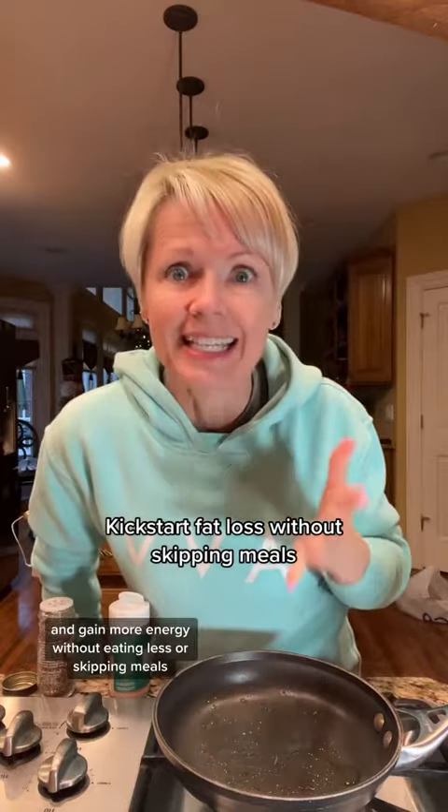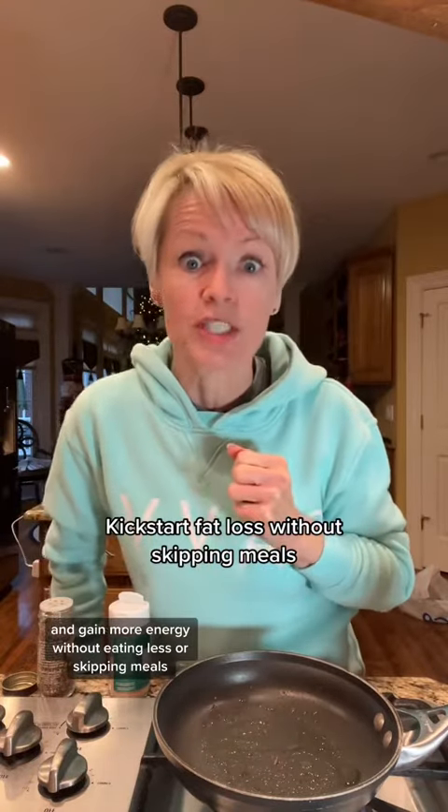Day 10 of how to get 25 grams of protein or more in your breakfast. I'm Christy, a micro nutrition coach helping you kickstart fat loss and gain more energy without eating less or skipping meals.